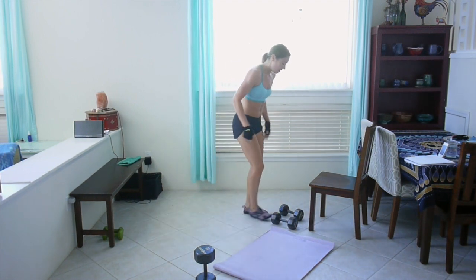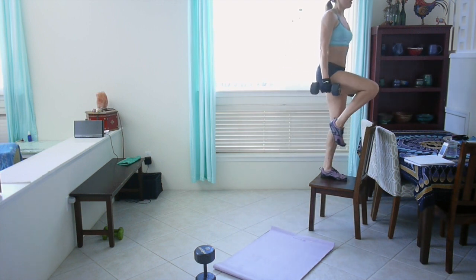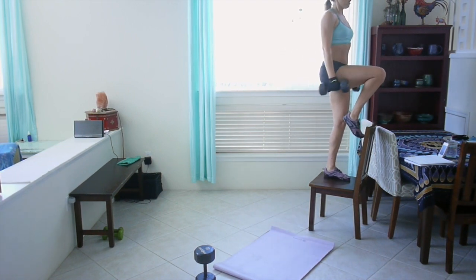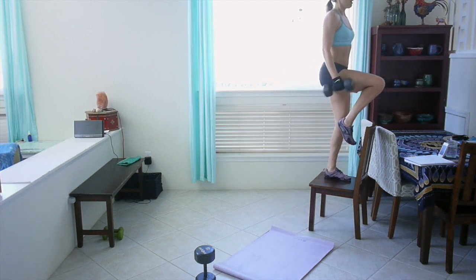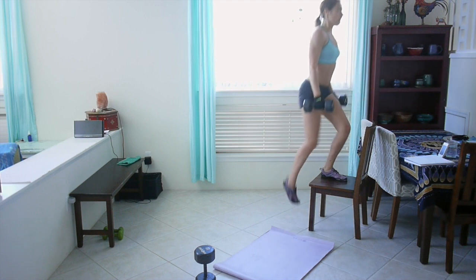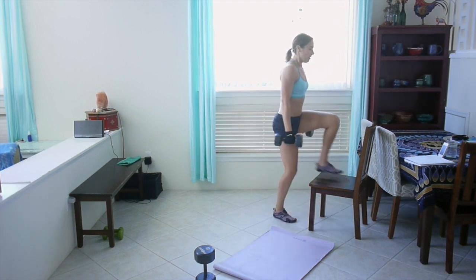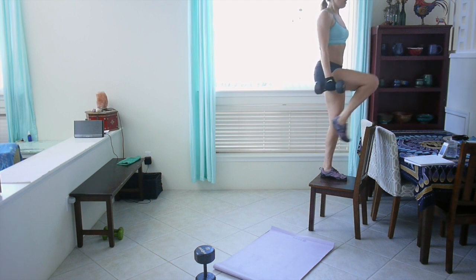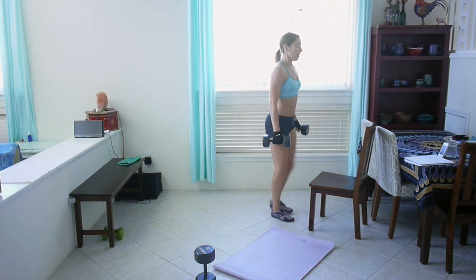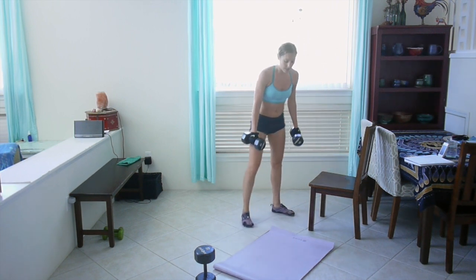Alright, grab your weights. We're going to step up with the left leg this time. Step up, knee up, hammerhead curl. Keep your core tight — that'll help you balance. Good, last one.